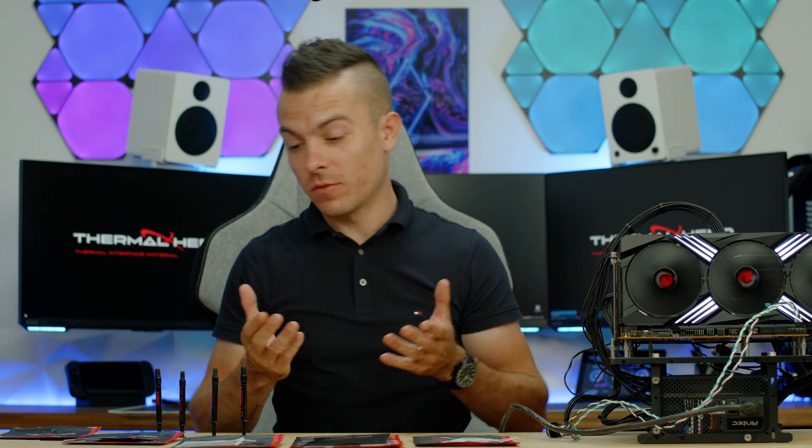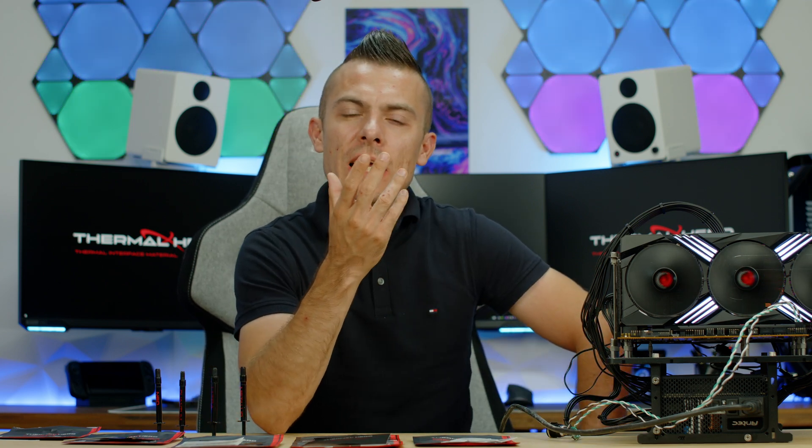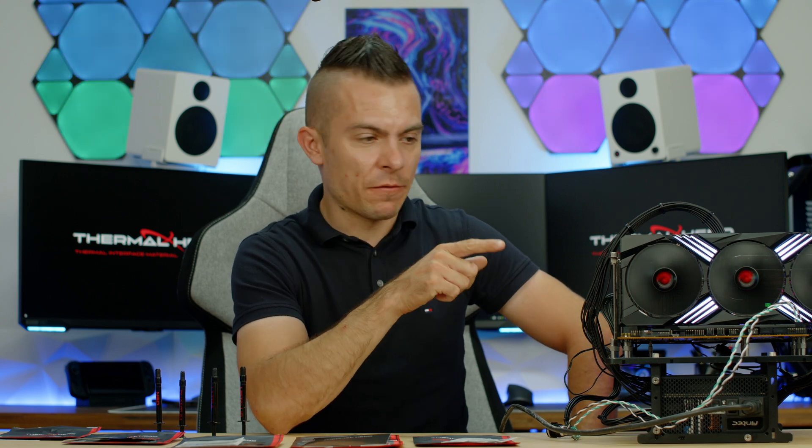So right here we have a bench table and right here we have thermal paste, thermal pads, and liquid metal. Today you'll be able to see all of these compared to that thermal paste work that I did a couple of months ago, and I use the same bench table — except for the GPU.